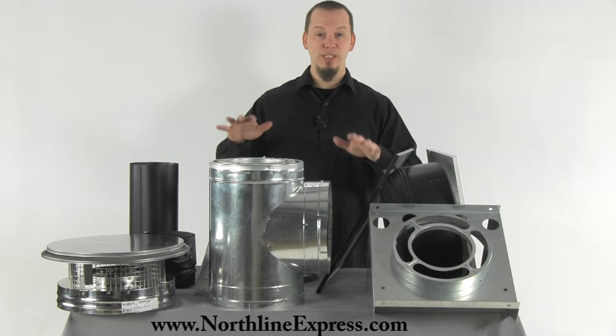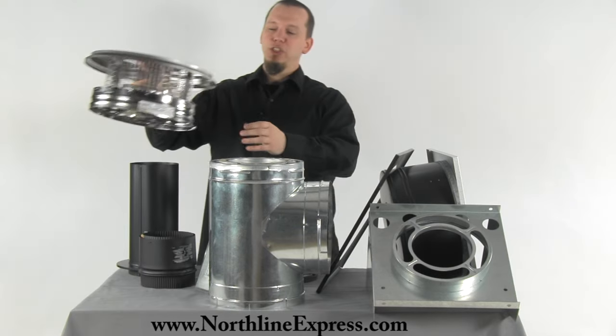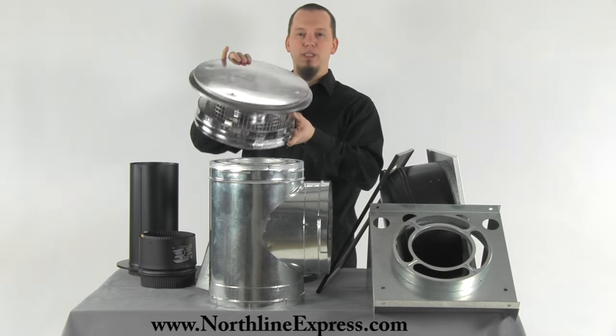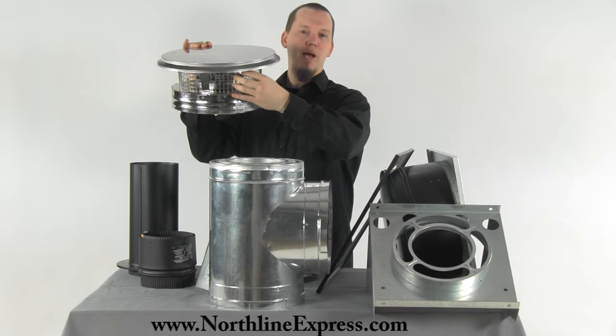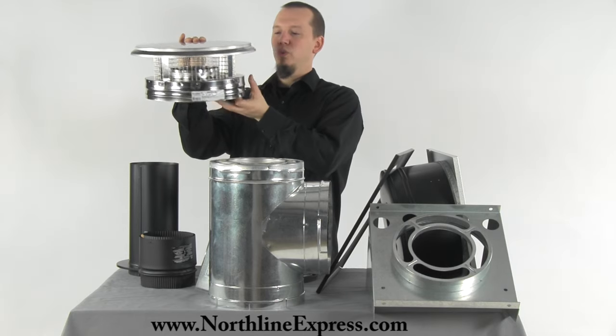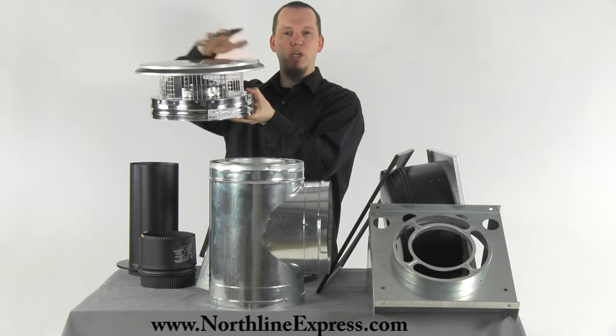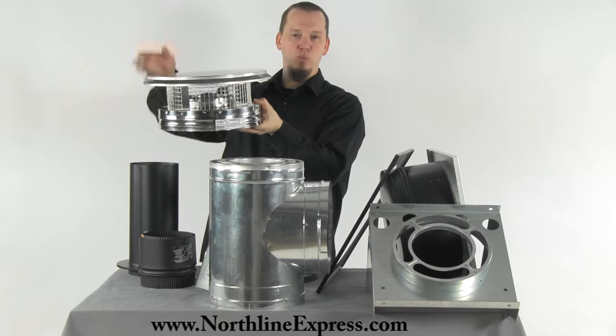The first thing we'll talk about is the chimney cap. The chimney cap is stainless steel and includes a spark arrestor to stop any burning embers from exiting the chimney. It includes four screws which make the top portion and the spark arrestor easily removable so you can clean the spark arrestor and for sweeping the chimney.